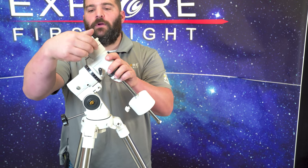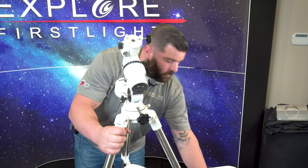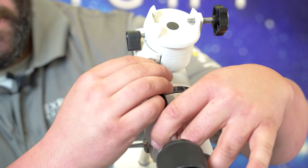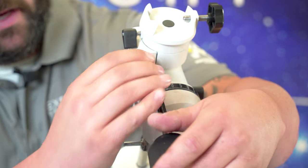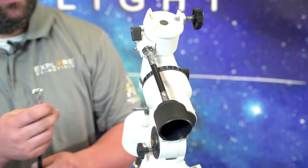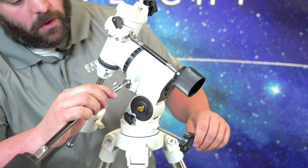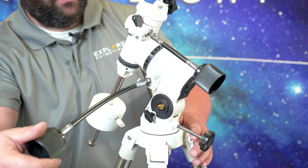But first we need to put on our slow motion control knobs. The smaller one will go on your declination axis. You can switch them up however you like — short on top, long on bottom — it doesn't matter which orientation you want. In the same way with the RA axis, you can use the small knob or the long knob, whichever you want, to help you in your observing.